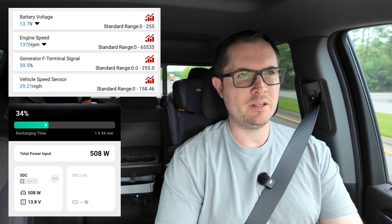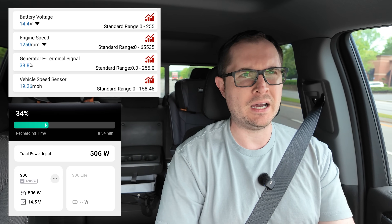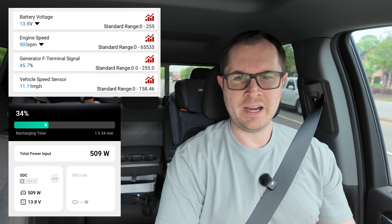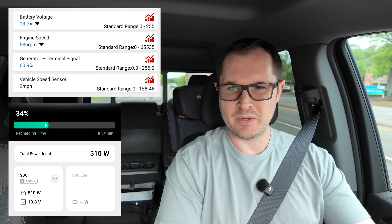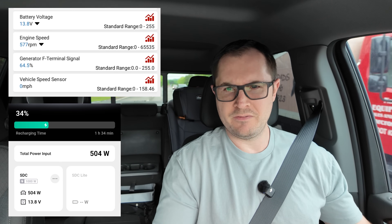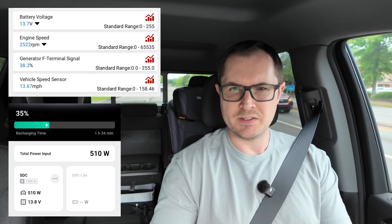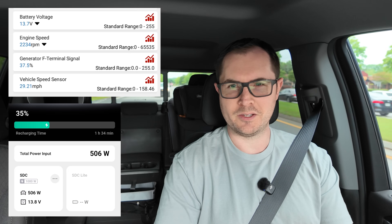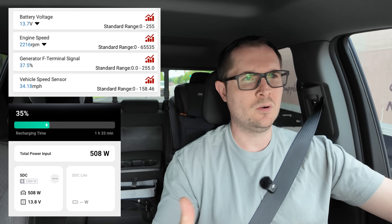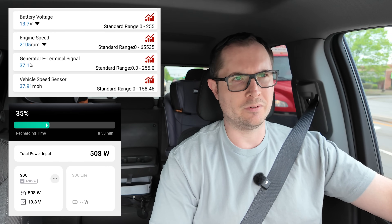Most DC to DC chargers let you throttle down the input draw from the alternator. I lowered mine to about 500 watts — it was set to 1000 before. Check out what that does: now idling at around 600 RPM, we're at about 65 percent charging at just over 500 watts. Taking off, the RPM increase and now we're much more modest on the alternator percent, right into the 30s, not even getting over 40. If your vehicle's alternator isn't quite up to the task, just throttle down the input — 500 watts is still pretty fast charging.